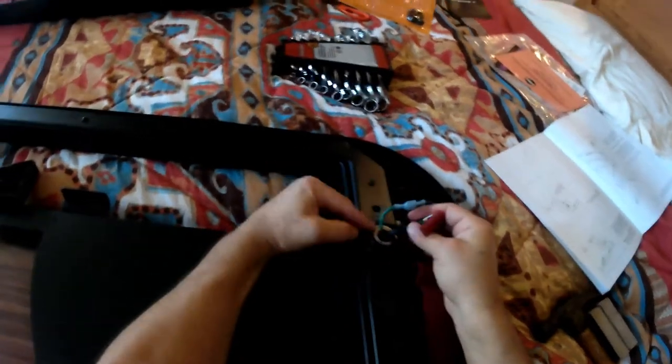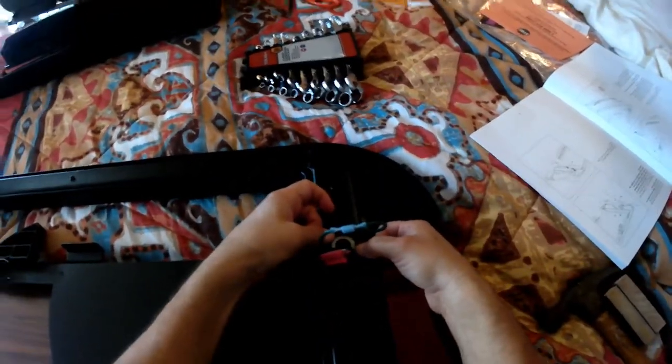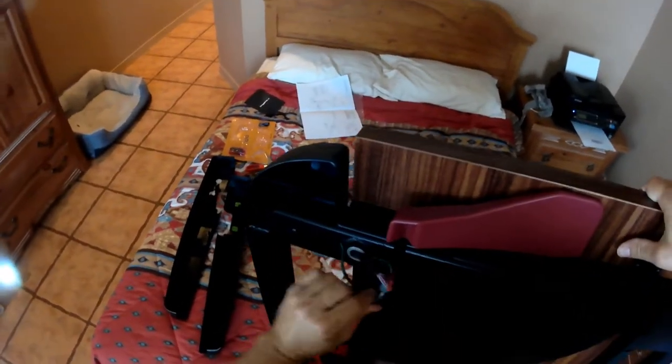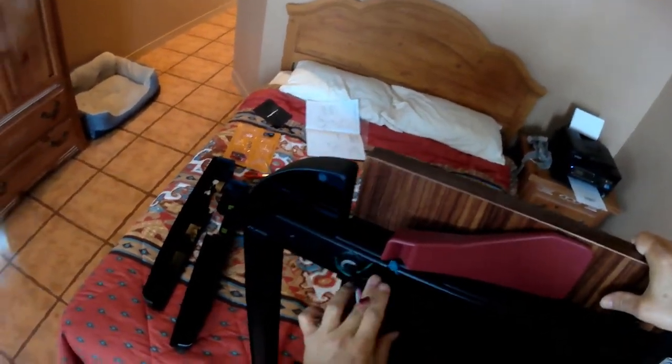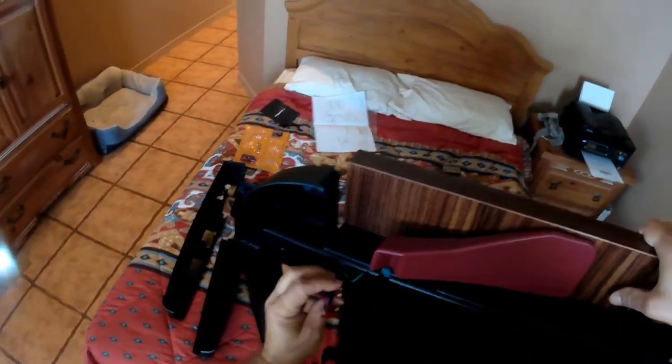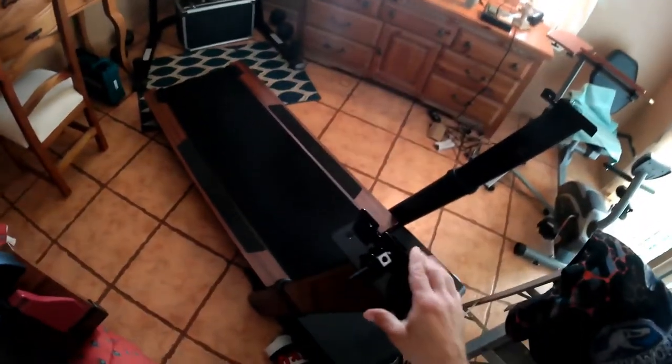This desk is a beast — it must weigh at least seven thousand pounds. You're going to need a second person for putting the desktop on — you really have to. I tried to do it by myself: I had a ladder on the right side with a towel on it, so I had three things holding the desk up, and it still wasn't enough. I still needed help.